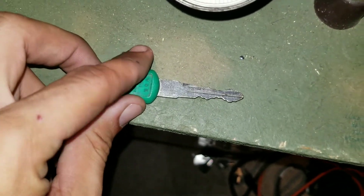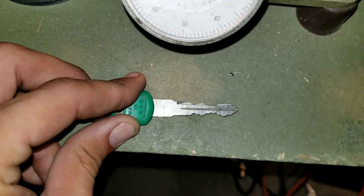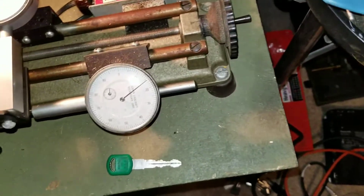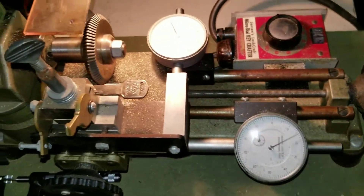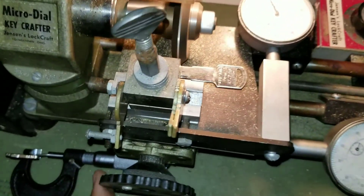The cut sequence is: 1, 3, 2, 1, 3, 4, 4, 2, 1, 2. So we got to lay down the measurements. A 1 cut is at space 315 — typically a no-cut, but we'll see what happens.